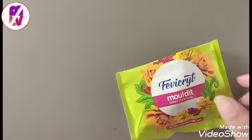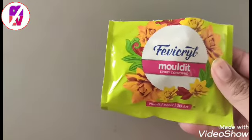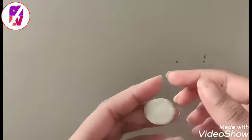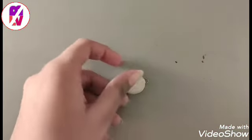First we have to make the pendant. For making it you have to use fabric and mold it. If you don't have it, you can also use cardboard. Now make the pendant shape it nicely and let it dry.